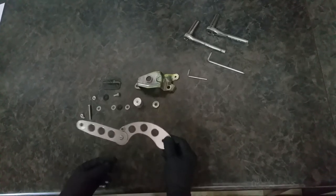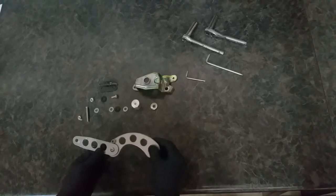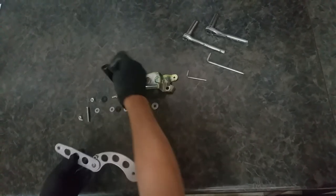This is a piece pre-assembled that you will receive from us. These two pieces you will already remove from your factory trunk support. Now this is how we will assemble it.